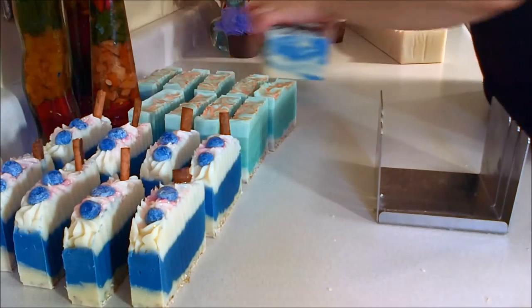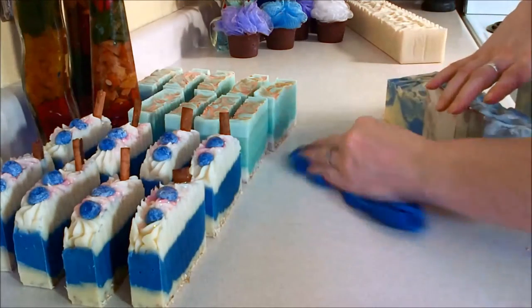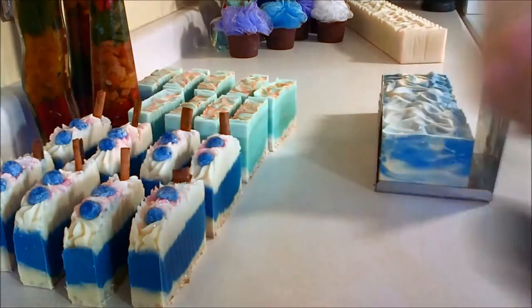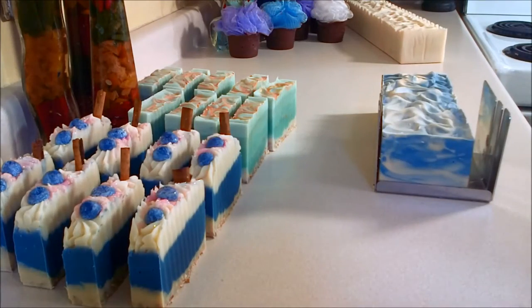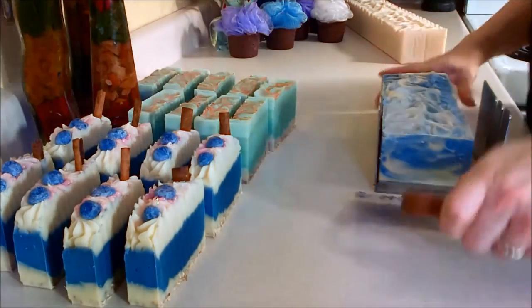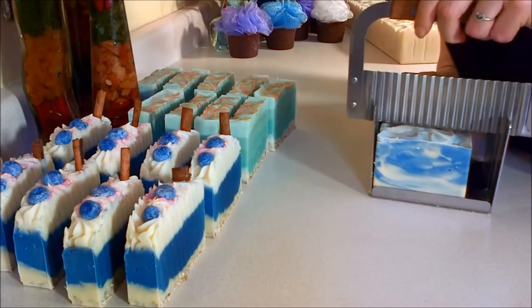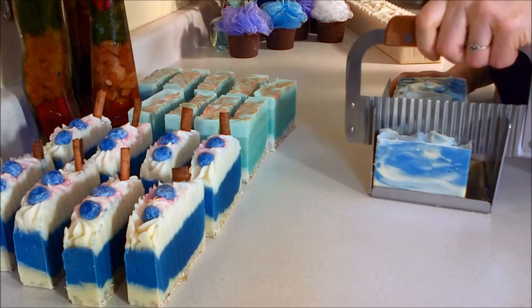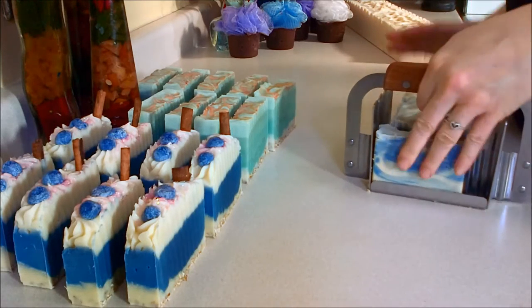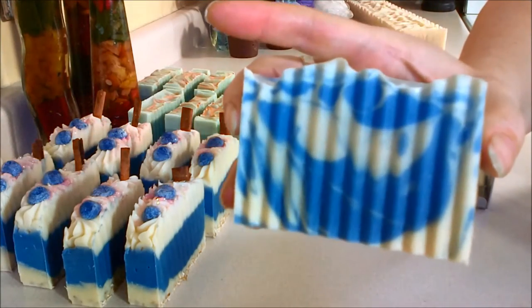All right, let's do the bay rum next. I'm going to use a different cutter. Normally I do it in a tiger swirl, but I've been doing it in a drop swirl just to mix it up.